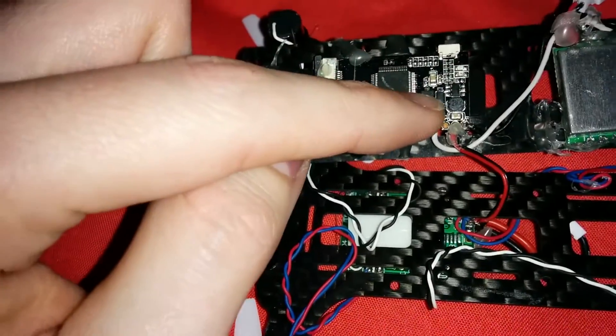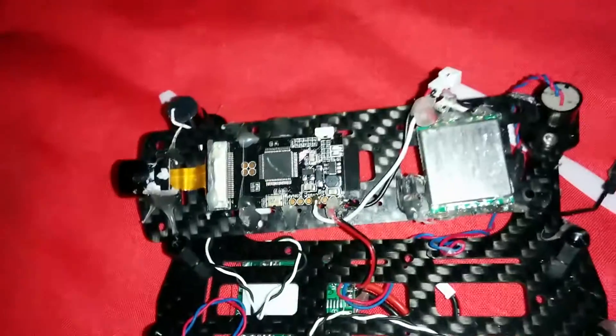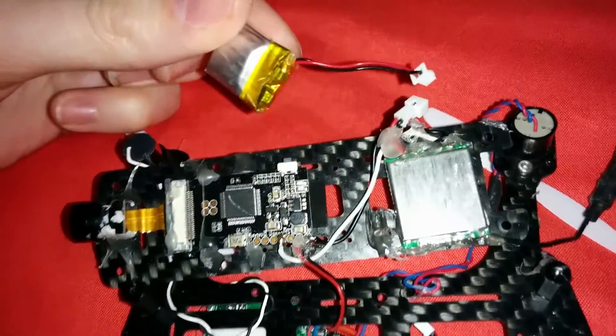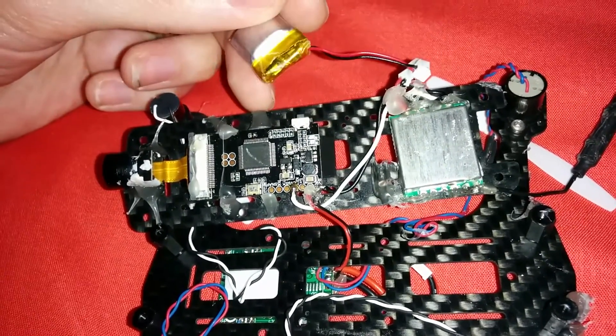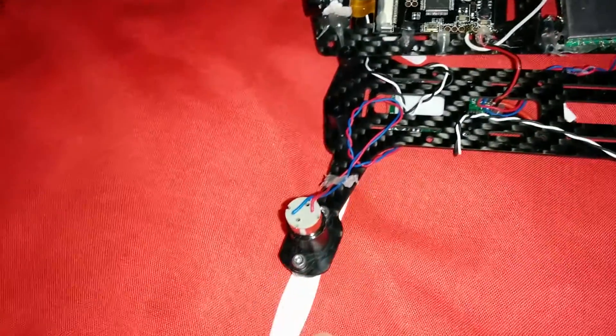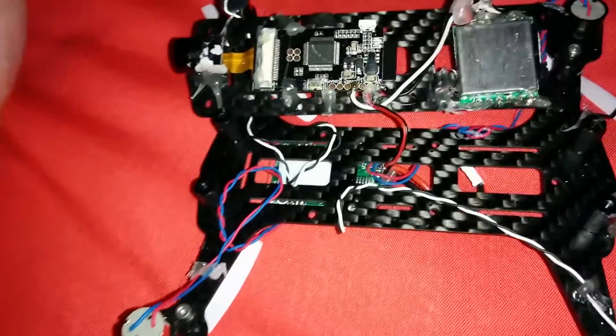I'm actually powering this from the board itself, however for the VTX I'm using a separate 100 milliamp battery. The flying weight in total is about 60 grams, so quite heavy, and I'm using the Parrot Rolling Spider props to give a bit more thrust.